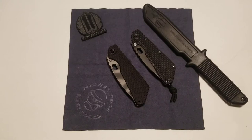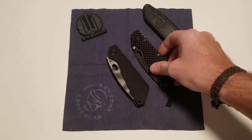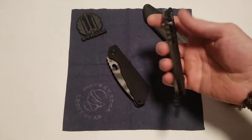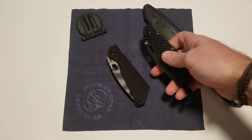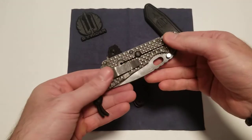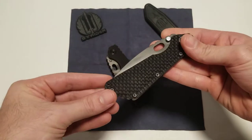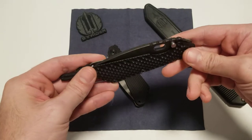I'm going to be doing a quick comparison video here of the aluminum-scaled gunner grip versus an old-school gunner grip on a Strider SMF. This is probably my favorite SMF ever made, and this is a PD-1 double gunner with the infamous super strong PD-1 tool steel.